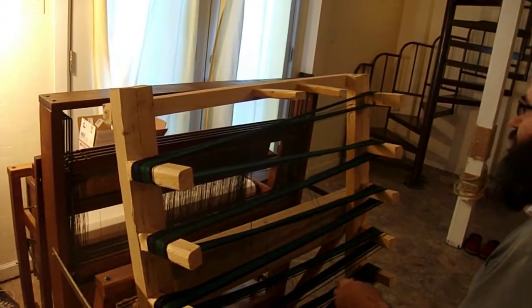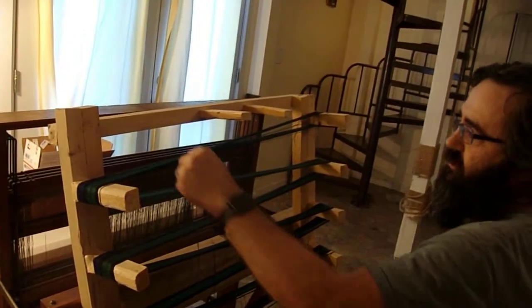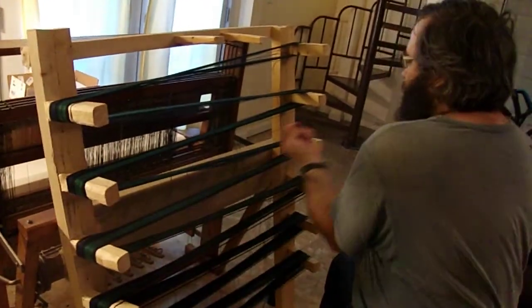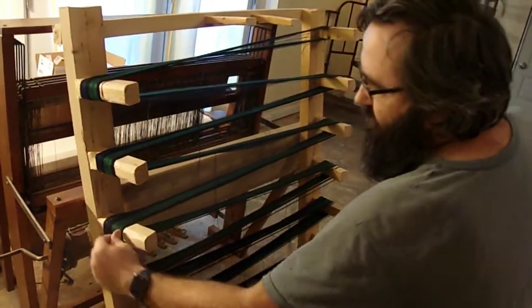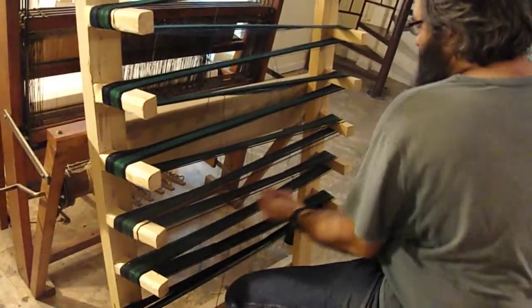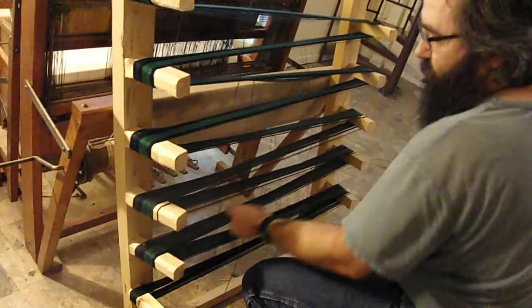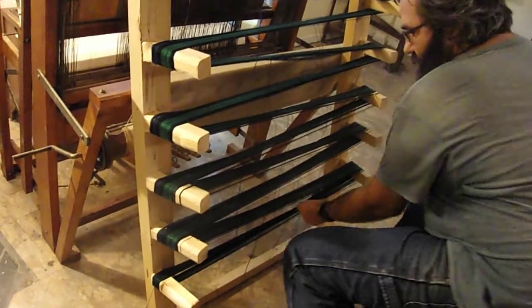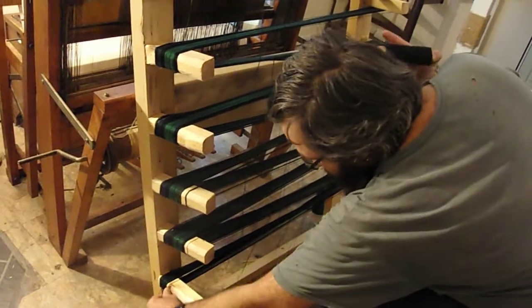So what I do is just sit here and wrap it around. I count off five threads and just keep going back and forth. I need to do three patterns — three chains like this — and then I'll be ready to warp.